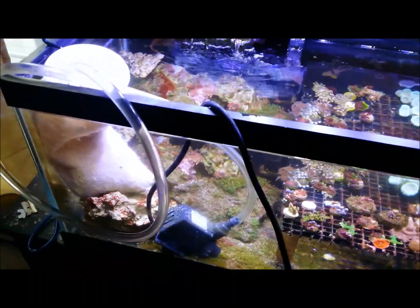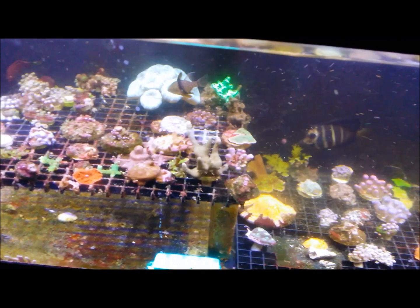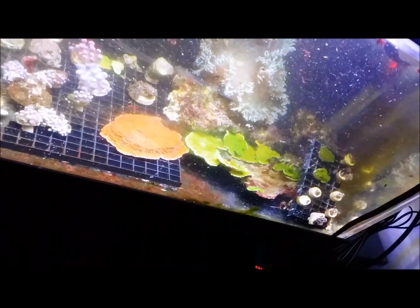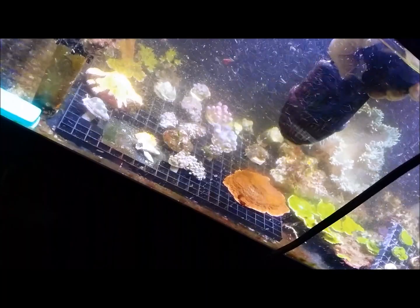About half an hour has passed. The water is pretty foggy. My next step is to use the power head to try to blow off the rack and free any dead ones that are stuck. I don't want to leave this stuff too much longer — I can always follow up with a repeat treatment in a week if needed. My goal is not to lose my corals.